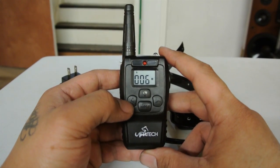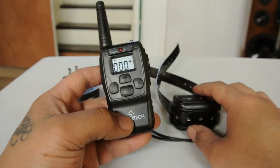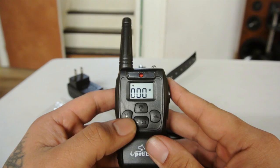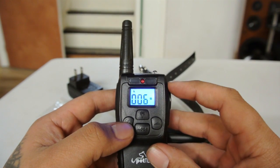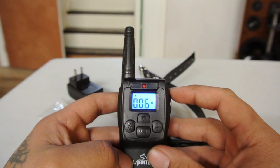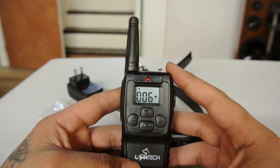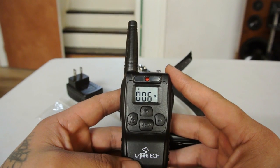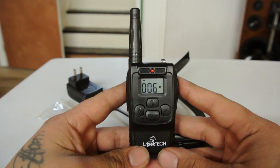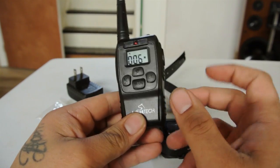Another feature I like: you can pair two collars to one remote. This would be collar one, and right here on the corner of the screen you can see it switch between collar positions. You can control two different collars — not simultaneously — but on one remote. So if you have two dogs on a walk, you don't need to carry two remotes, which makes it fantastic.